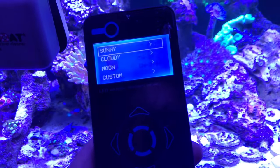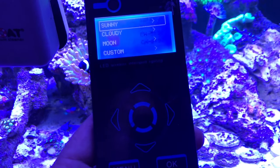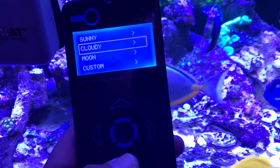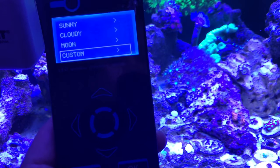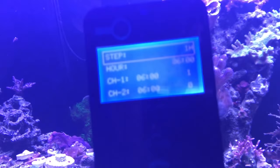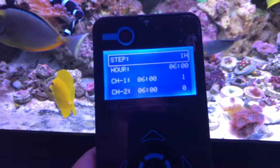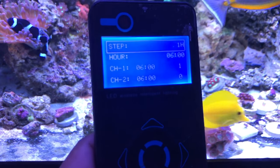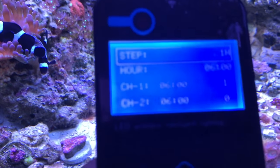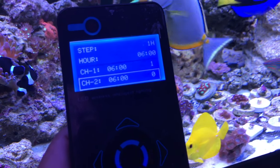When you push menu it has sunny mode, cloudy mode, moon mode, and custom mode. I've been getting a lot of questions about the custom mode. With one remote I'm able to control both lights. We'll start at 6 a.m. — at 6 a.m. I am at 1% on channel one.